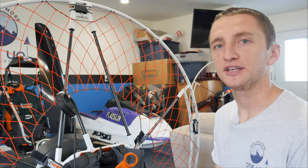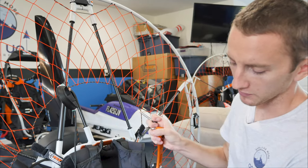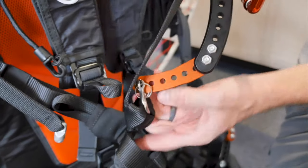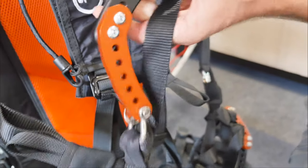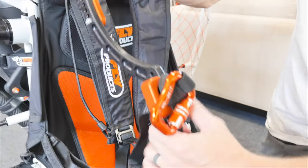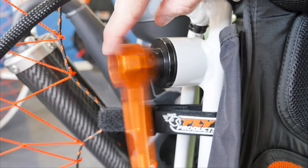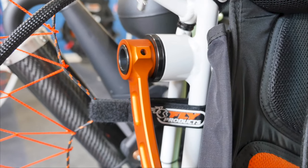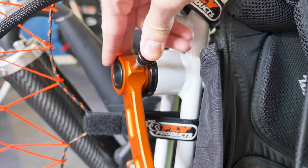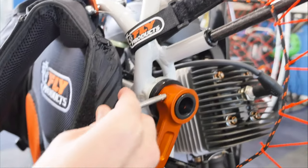Now we're going to install the Fly Products swing arms. These are quick-release arms that use a simple pin. First, make sure the swing arm is not twisted around the harness — if it's all crooked, it's not going to function properly. Make sure everything is straight and in line. Slide the quick-release bar onto the post, line it up, and with the pin, make sure the pin is facing the pilot. Push the pin in, everything is good, give it a push. Do the same exact thing for the other side.